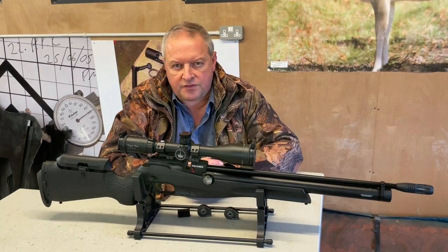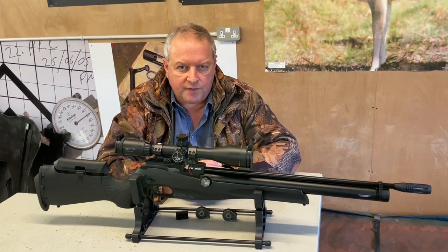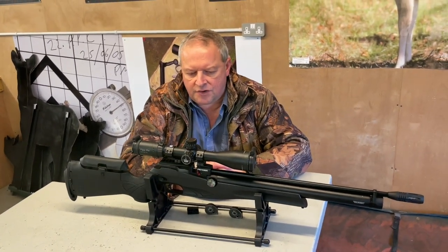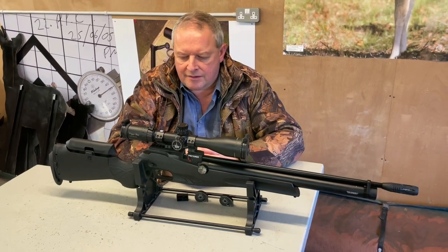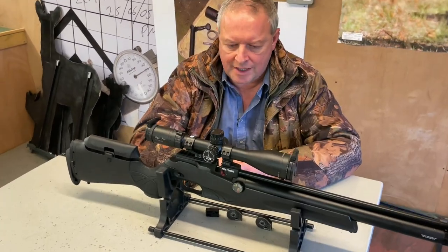You will get more shots if you go to 250, but 200 bar is the recommended using pressure. The consistency over the charge is where you do lose out — over 70 shots I had a 100 feet per second variation. Bring that down to the first 42 shots and it's about 36 feet per second variation. As I say, the performance is very accurate, but with a regulated action you'd get a much flatter curve. You're getting a lot for your money here.